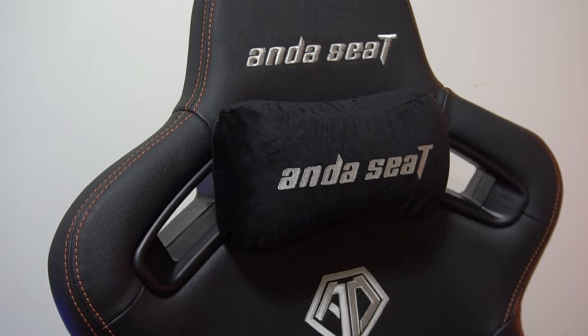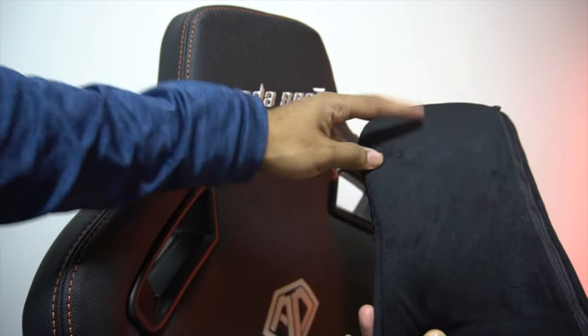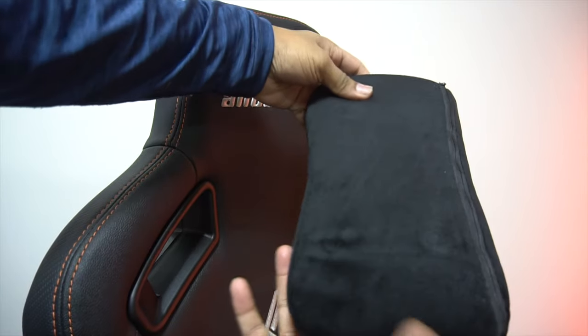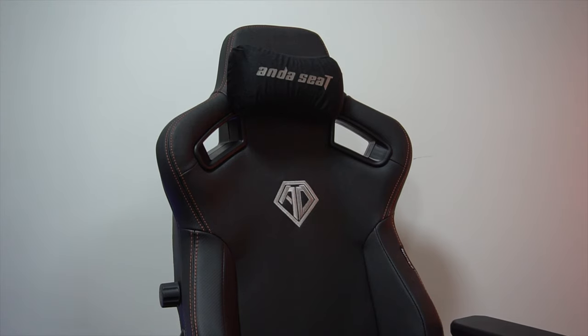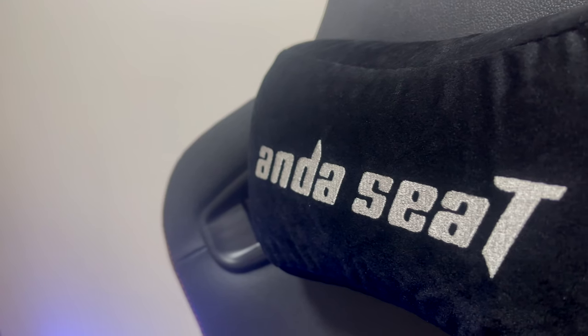When it comes to comfort, you get this memory foam magnetic neck pillow. It is very soft and very comfortable to use. Not like most other gaming chairs, this neck pillow has powerful magnets that will help you to move it up and down easily without any straps. Furthermore, you can see the brand name embossed on the neck pillow.